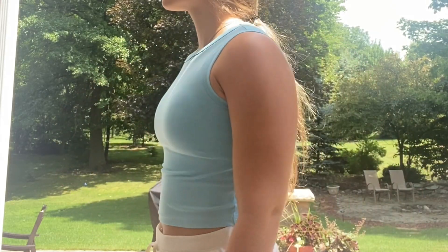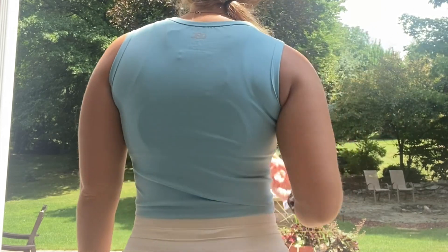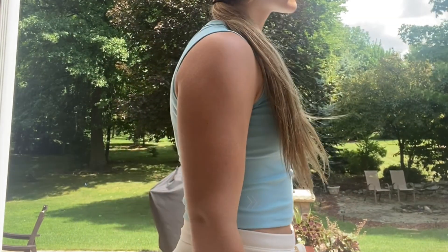It's workout-type material — very soft but sweat wicking. And there's the back. I think the empower tanks run small so I got both of those in a large.